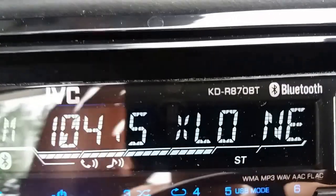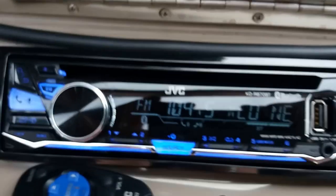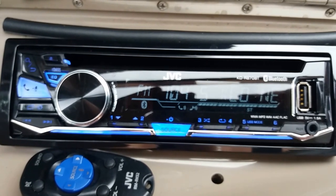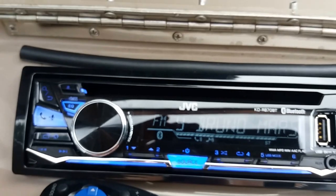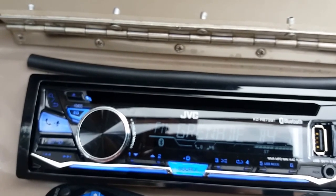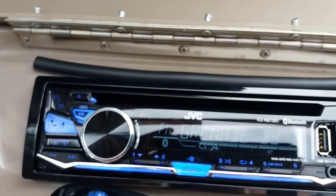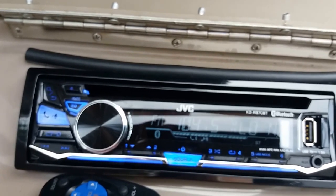I started off with this JVC deck — it's the R870BT, so it's got Bluetooth, which is nice. I actually mounted the microphone right there; kind of cheesy but for hands-free while I'm cruising, that's cool. The real reason I bought it is because, unlike a lot of decks in this price range — this is maybe $100 — the EQ settings and options are absolutely out of control. There's nothing you can't control or change: set cutoffs for tweeters, mids, and subs; adjust gains and curves on those cutoffs. I don't remember how many points the EQ is, but maybe 12 or 15 points. For around $100 with Bluetooth and that kind of audio customizability, it's pretty awesome.